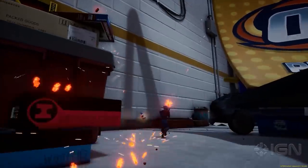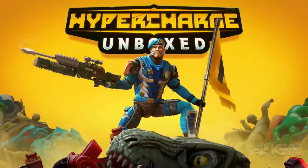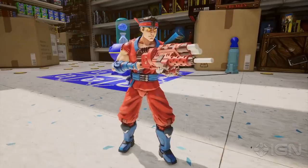Put down those toys and turn off those cartoons because Hyper Charge Unboxed is here. Take the battle home with full-size FPS action on a micro scale.